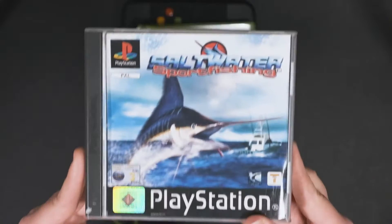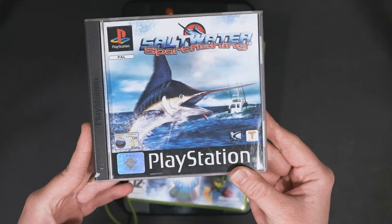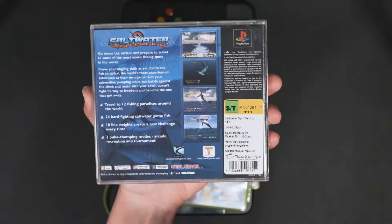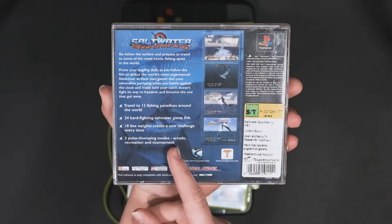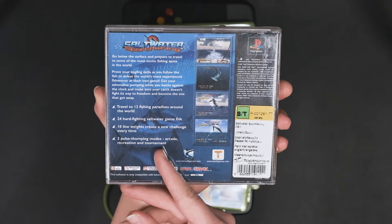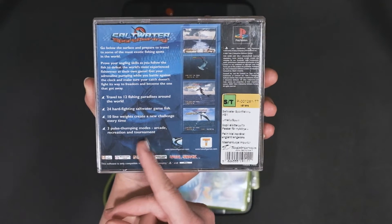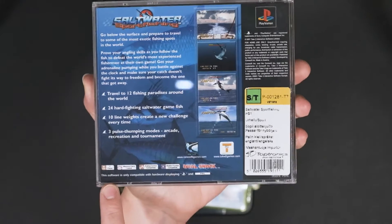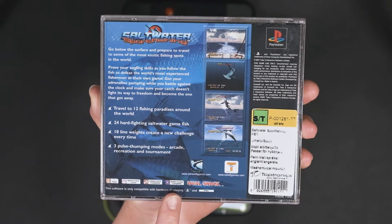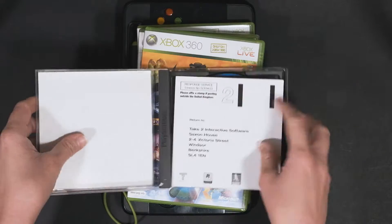The next one is Swordwater Sports Fishing, and as you may have guessed, it is a fishing game. It looks pretty cool. This is from 2001 and it was imported by TopTronics. Travel to 12 fishing paradises around the world, 24 hard-fighting sword water game fish, 10 line weights, creating a new challenge every time. Three pulse-thumping modes: Arcade, Recreation, and Tournament. Too bad it's for single player only, but it has analog control support and vibration, which means there's great potential here. I think this might be a really good fishing game.